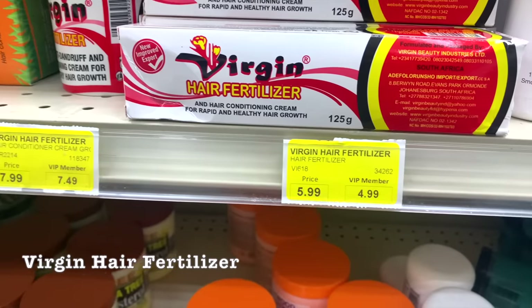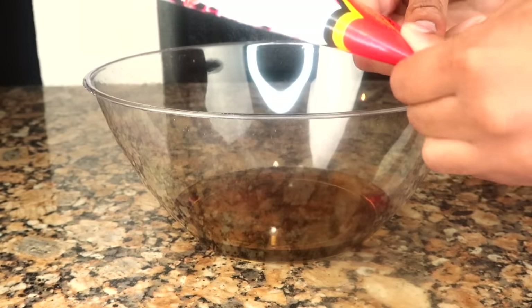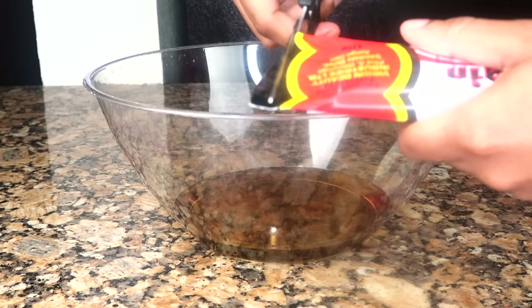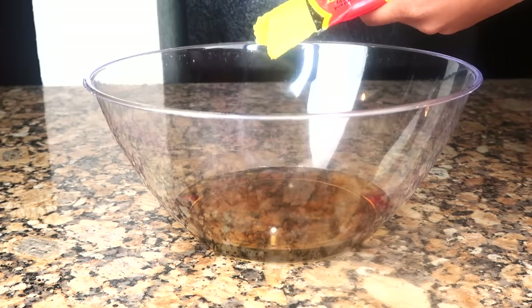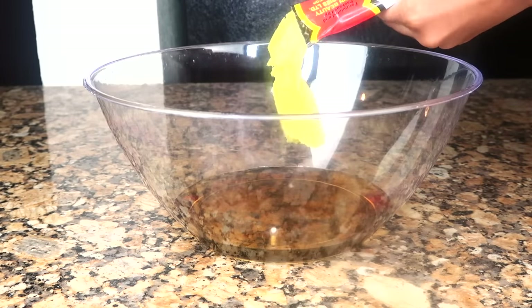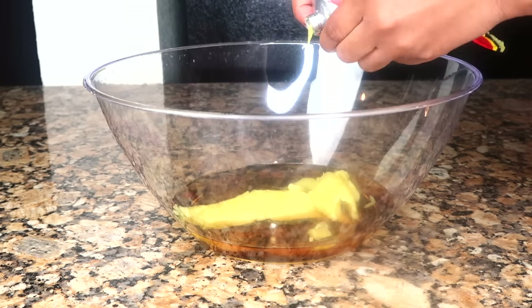Next is the Virgin Hair Fertilizer — this can be found on Amazon or any beauty supply store. I find it easiest to cut the bottom off and then squeeze all the contents into the mix. That bottom part will get most of the contents out, but don't forget to open up the top part as well and get the rest of the contents out of the tube.